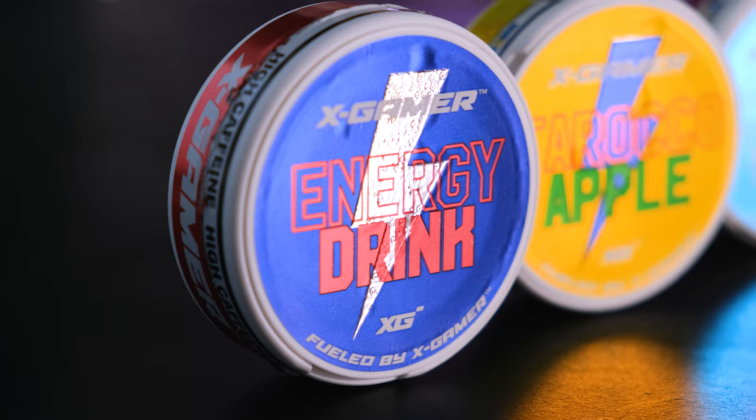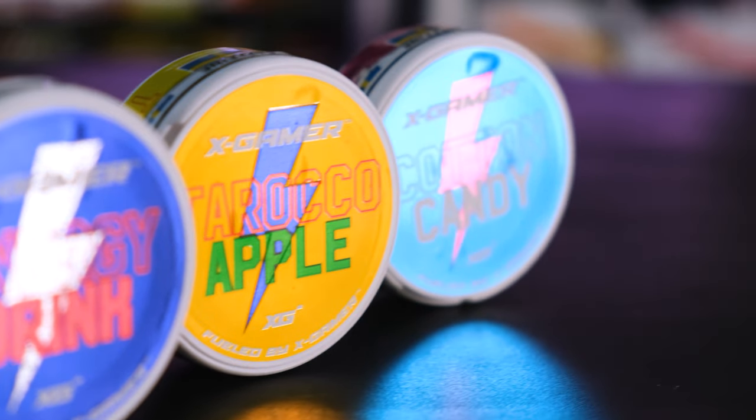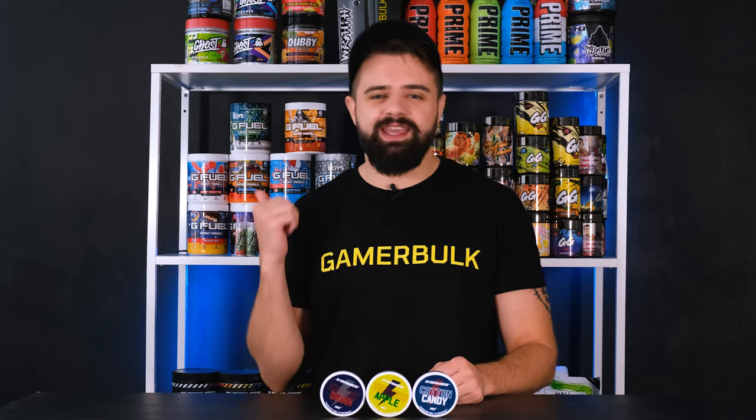Hello guys, welcome back to Gamerbook Reviews. Today we're here to review the three new XGamer Any Pouches flavors. Let's get it.